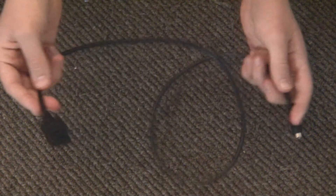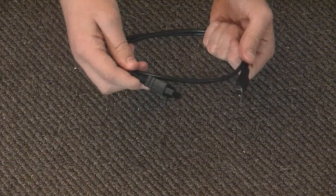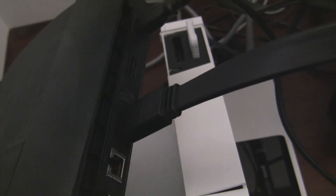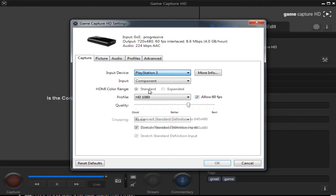This cable defies the restriction and can get you a perfect 1080p through the multimedia port. At the back of the PS3 we have the HDMI port and the multimedia port. We're going to unplug the HDMI port and put the special cable into the multimedia port. Now, in the same port where you had the component adapter, this is where you plug in this cable — it's not for HDMI. In the software, go to Other and select PlayStation 3.